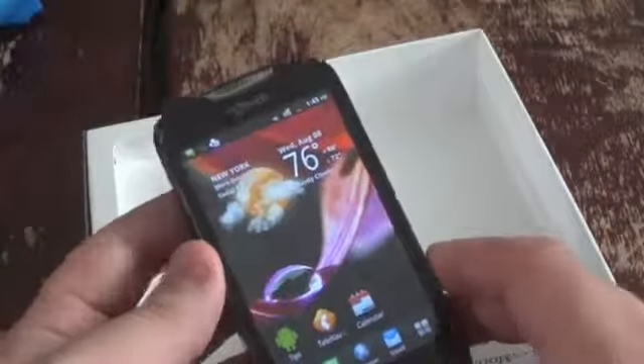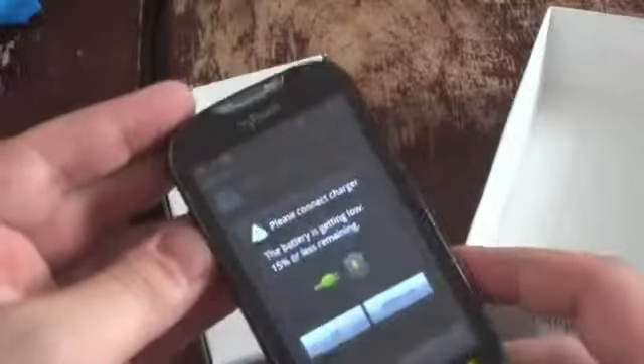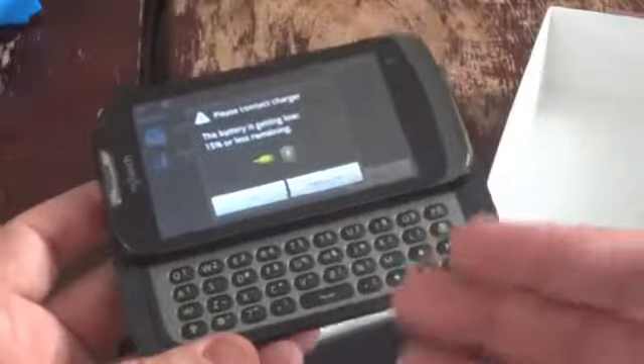It has a 1.4GHz processor and a 4-inch display with an 800x480 pixel resolution. The difference between this and the original MyTouch is that this one sports a QWERTY keyboard, so you have the option of getting QWERTY or no QWERTY at the same price. The keyboard mechanism is really solid and feels really nice to type on.